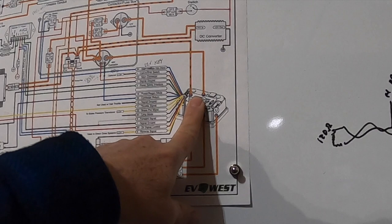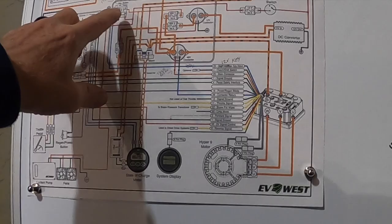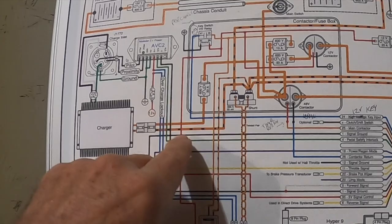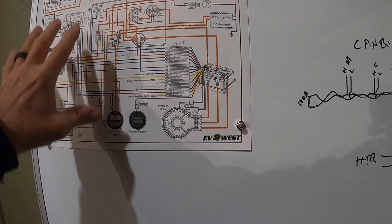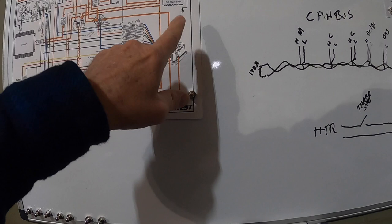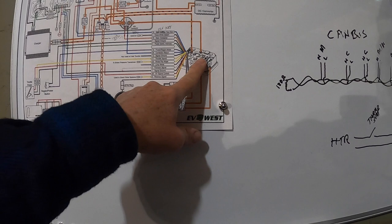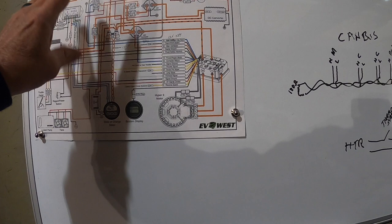I still need my pre-charge off of the key switch relay — putting pre-charge onto the motor controller inverter. This drawing also doesn't show the time delay I need for the pre-charge. What I want is: when I turn the key on, high voltage goes onto the B-plus pre-charge terminal of the motor inverter, and then after about a second and a half, it clicks and then puts 12 volts onto the logic board, and then we're ready to go.